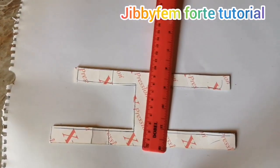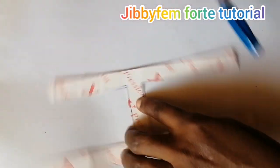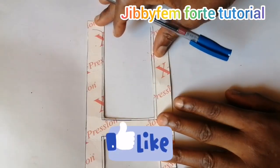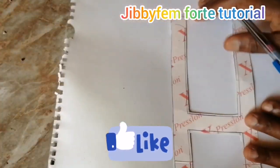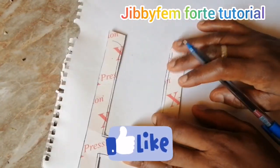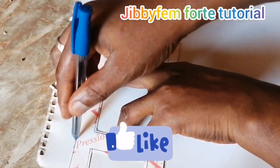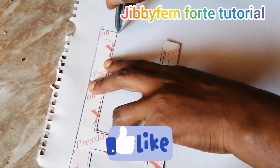The first thing I want us to do is we are going to use just this side. I'm going to start this way, and I just want to first of all draw all of this out.